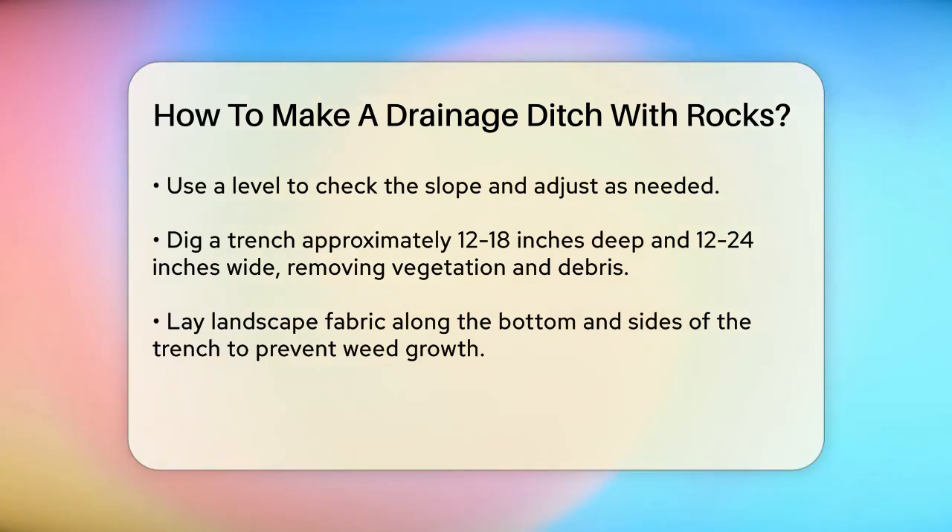Mark the path of your drainage ditch using wooden stakes and string. Ensure it has a consistent slope to allow water to flow smoothly. Use a level to check the slope and make any necessary adjustments.